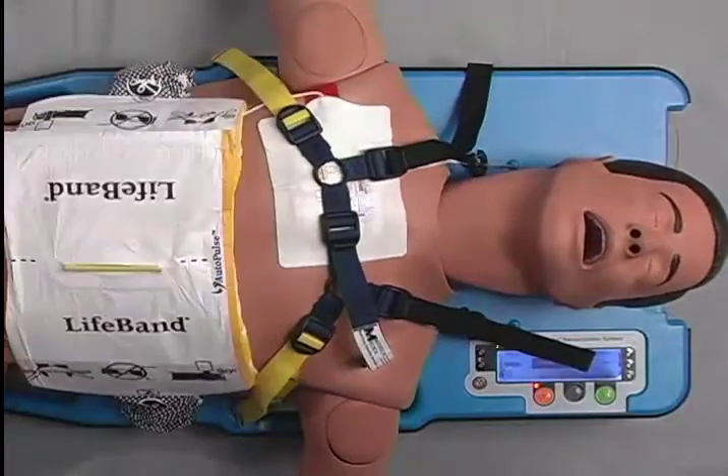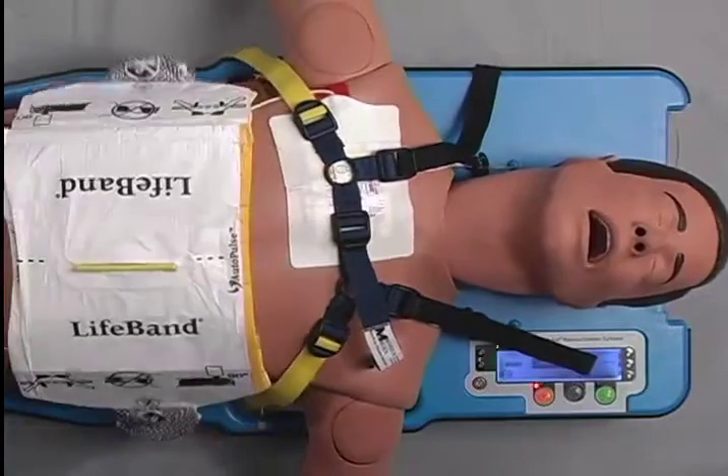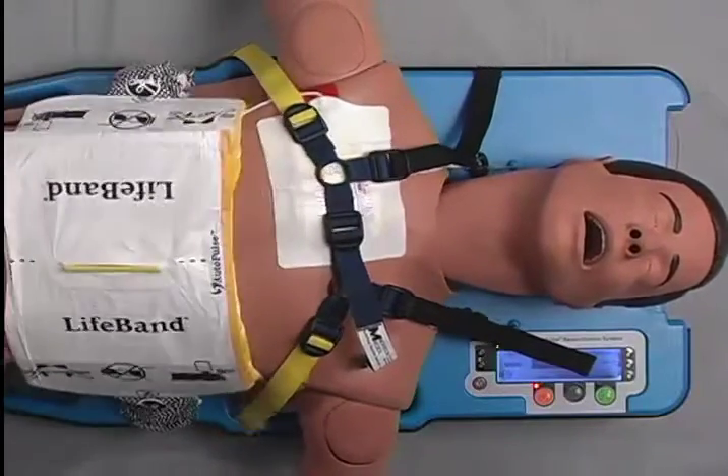Then partially tighten the black straps near the patient's head. It is critically important to ensure that the shoulder restraint in no way impedes chest wall recoil. If the shoulder restraint is too tight, it could negatively impact proper autopulse operation and potentially reduce blood flow.